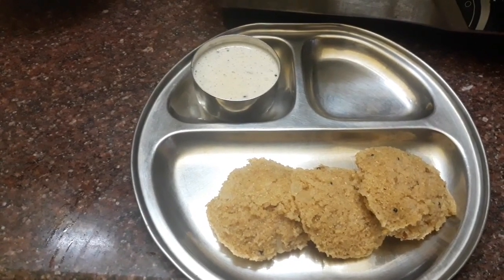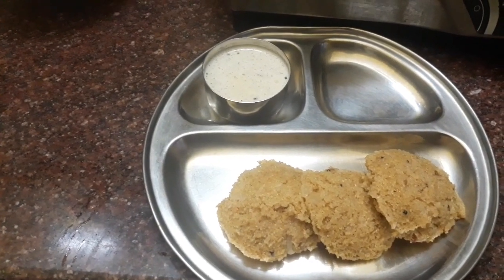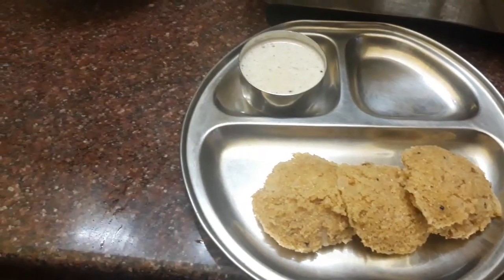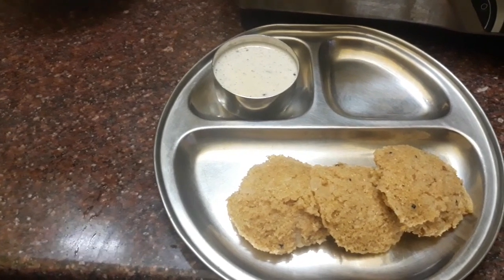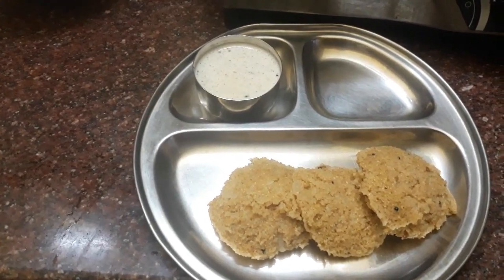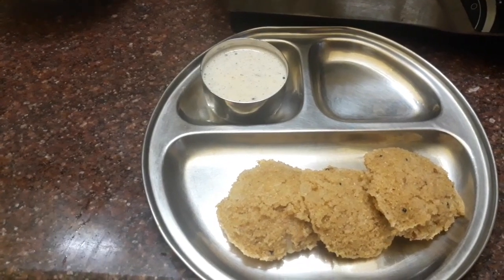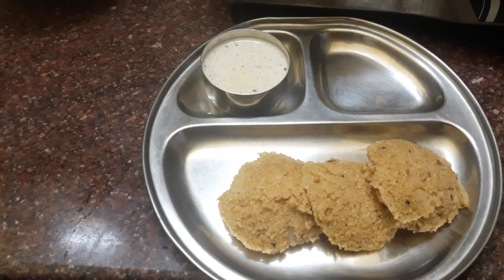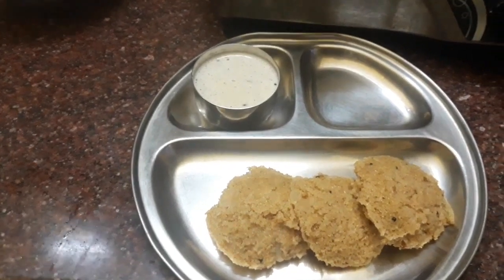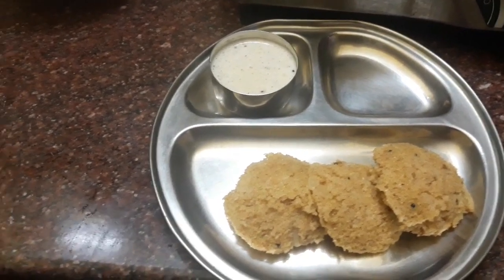Friends, finally, we have a rava idli. Samba rava idli is ready to be served with the chutney. It is ready for the chutney — you can do it in the pan. You can appreciate it. It is not easy to do this. We are also healthy. So we are doing it healthy. It is good to be healthy.